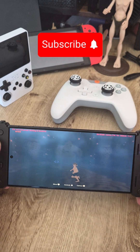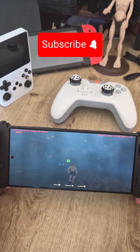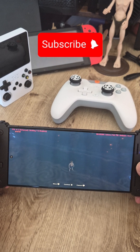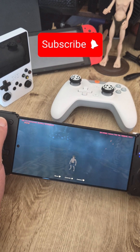From here, just enjoy your favorite game. Now you know.